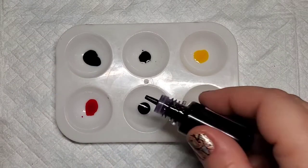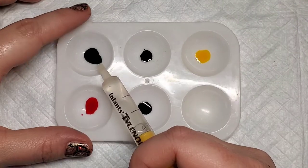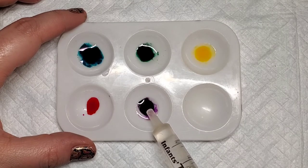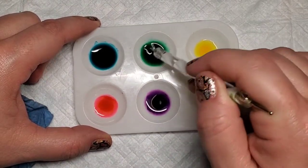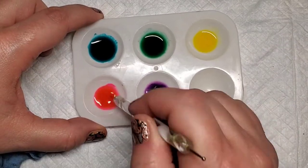I'm starting out by adding just three to four drops of each color to the paint palette, and then I'm going to use this Tylenol syringe to add just regular rubbing alcohol to dilute it a little bit. I can't remember where I put my dropper so this works just as well. Then I'm just going to take a dotting tool to mix up the alcohol and the alcohol ink, making sure I'm wiping off the dotting tool in between each color.